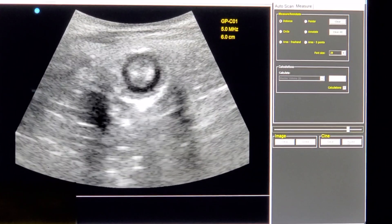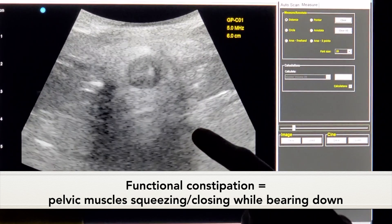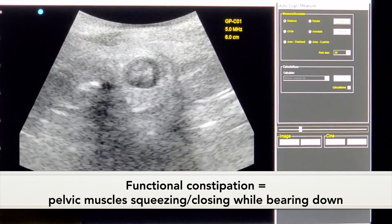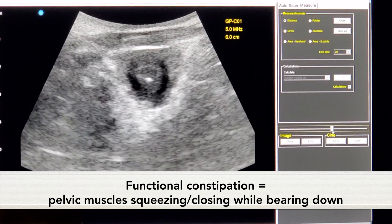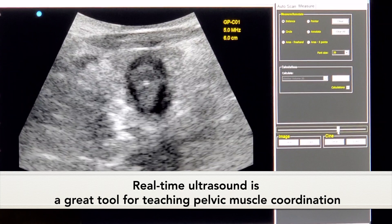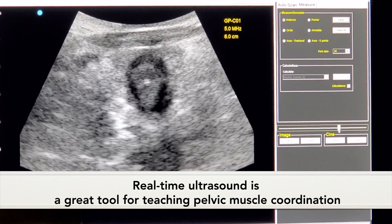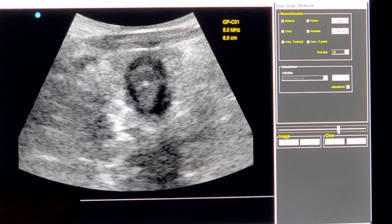What we end up seeing a lot with functional constipation is we actually see this squeezing and closing when a person is bearing down, instead of this opening and dilating. So this is a great tool to help teach patients what they're doing with their pelvic muscles, and they watch it with us so we can teach them proper coordination to help reduce their symptoms.